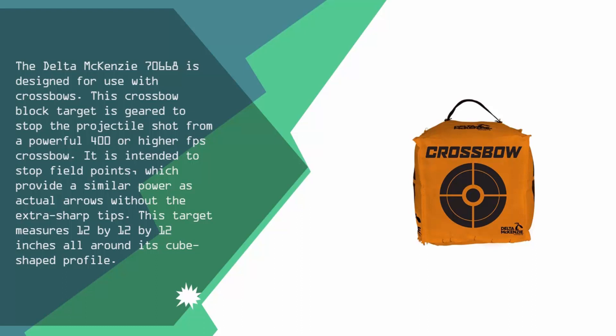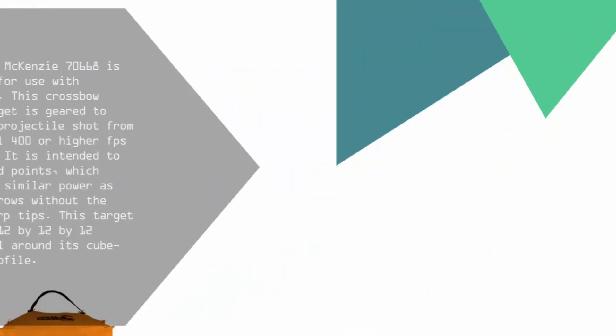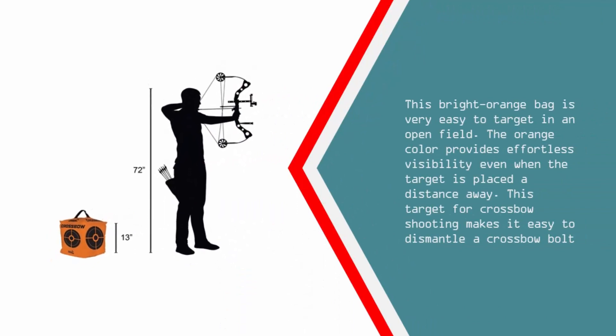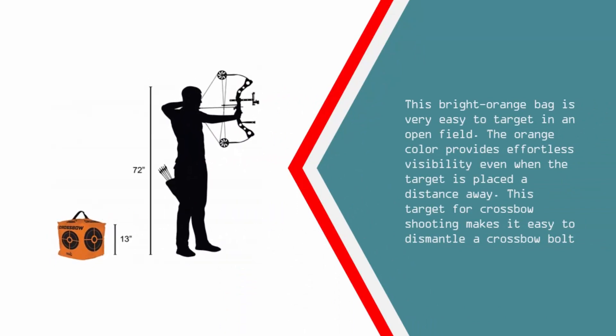This target measures 12 by 12 by 12 inches with an all-around cube-shaped profile. This bright orange bag is very easy to target in an open field — the orange color provides effortless visibility even when the target is placed a distance away. This target for crossbow shooting also makes it easy to dismantle a crossbow bolt.